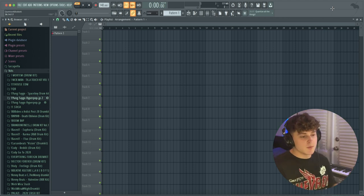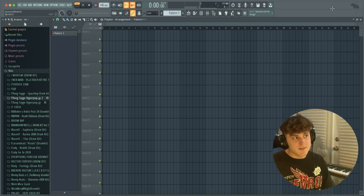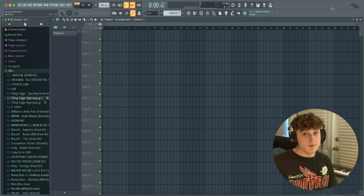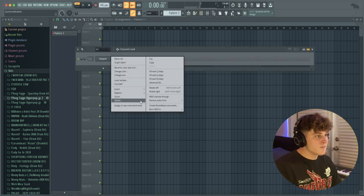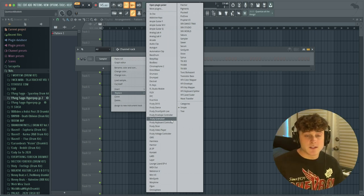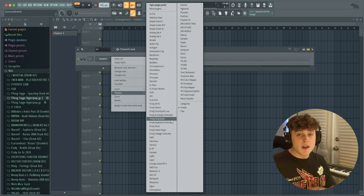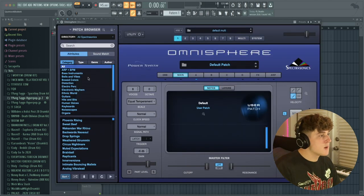What I always notice with drill beats, especially your more generic ones, is that the BPM usually falls in a range from about 135 to 160 — more so in the 140 to 150 range. I'm gonna bring my BPM up to 145. Then we're gonna go into Omnisphere and bring up a piano, but you can use really anything like FL Keys, because we're gonna be doing something super simple and just reversing it so it sounds super drill-like. I'm using a library in Omnisphere called Keyscape.